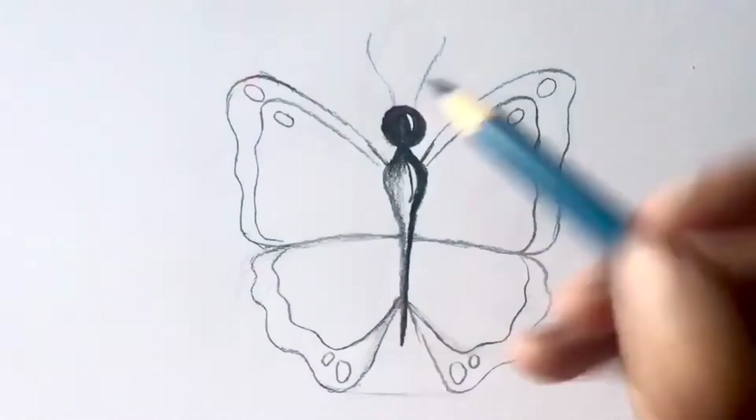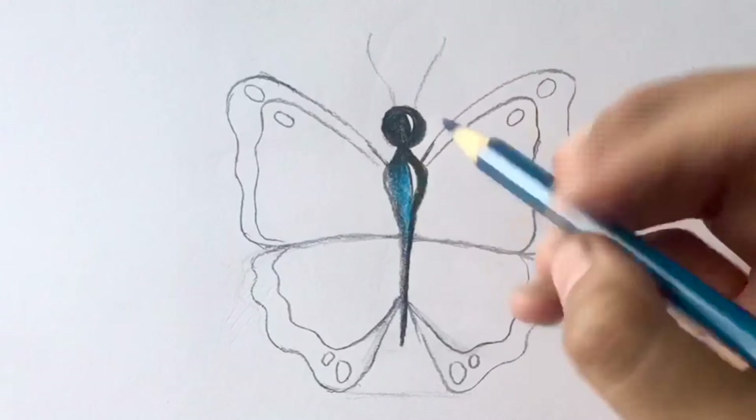Then take dark blue and go over the left side until it blends well. Now start coloring in the shown areas with black.